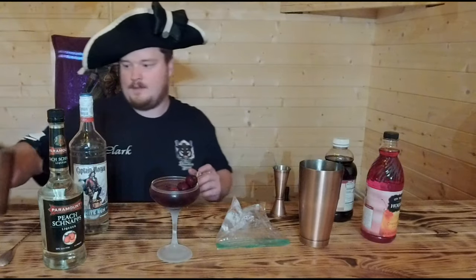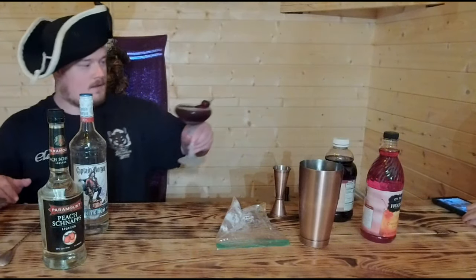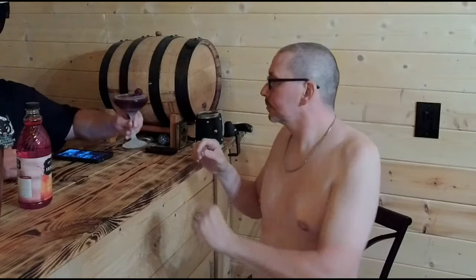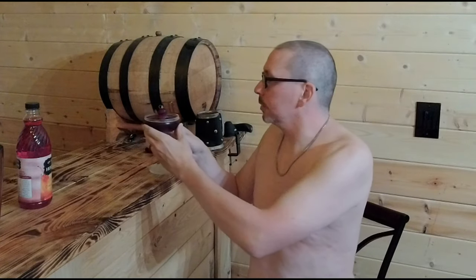That looks pretty darn good. This thing is ready to serve and ready to rock. Here you are, Sir Jared. So our drink today is our hat tip to the drow. One of the more famous drow, who's not quite as infamous: Drizzt Do'Urden. A little nod out there to R.A. Salvatore, but here we go — how's it taste?